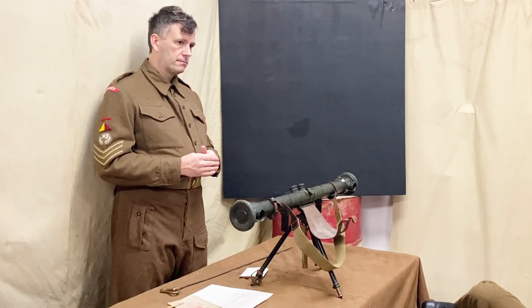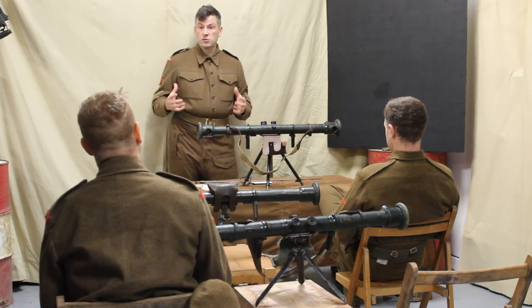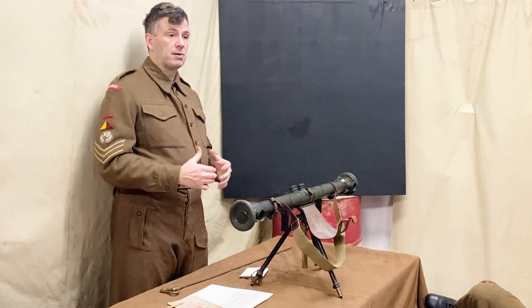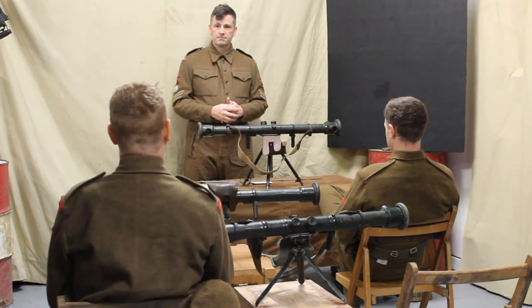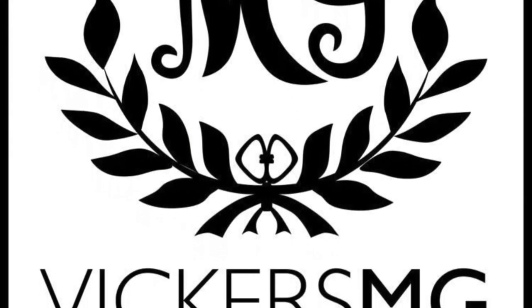Any questions on that? The next part is going out and taking ranges over two days to complete the stage, and then that's stage two complete and we'll move on to stage three.